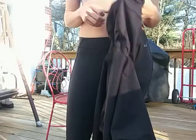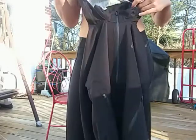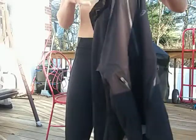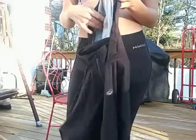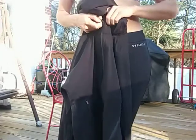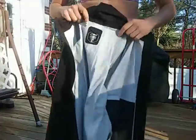It looks a bit strange with the hood tucked in, so it's better if you just leave it out like this. It also has this lining for quick drying if you're sweating.